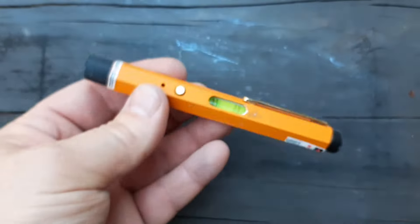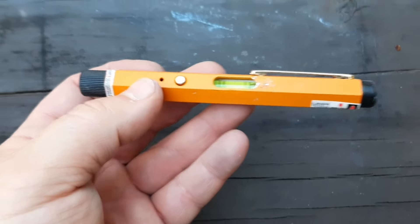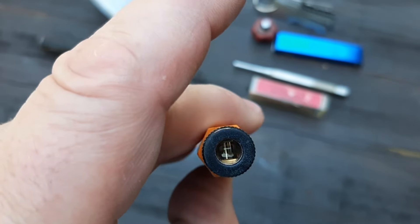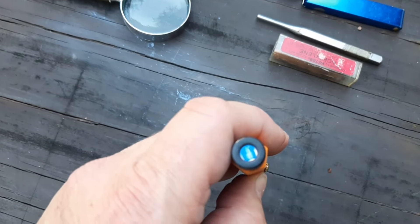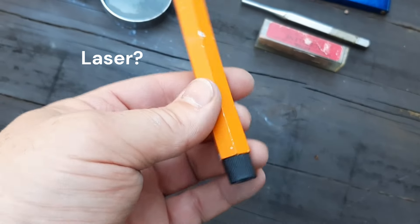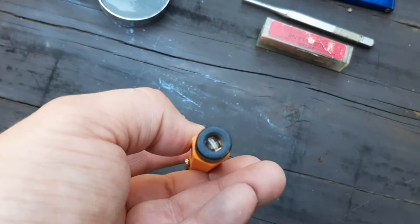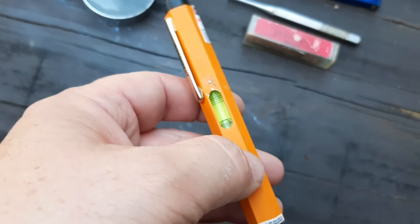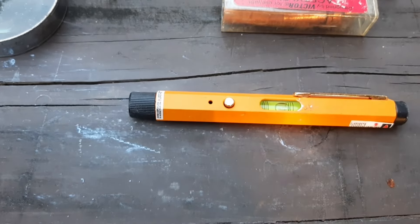We have a little level here. I'm not sure if that's just a generic name. But it also has something in the end here — I'm sure most of you are going to know exactly what this is. I do not know what it's used for. It's got a button here. I don't believe it's a flashlight — I think it's something else, maybe used as part of another piece of leveling equipment.